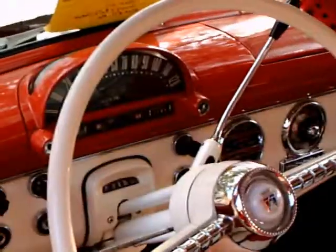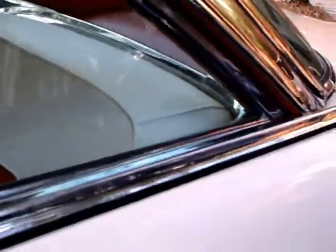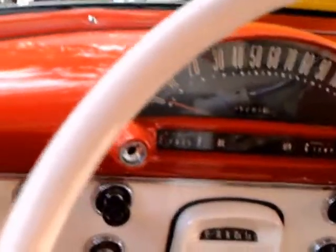Inside here you can see the continuation of the red and white color scheme. Notice the dog leg there with the wrap-around windshield — that's the part there that allowed the light through to the speedometer so you can see. There you can also see the segments for the Ford-O-Matic on the dial indicator on the top of the steering column.